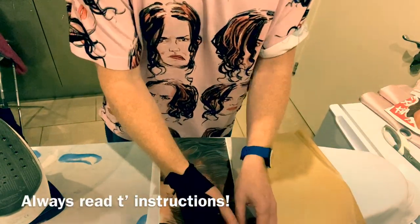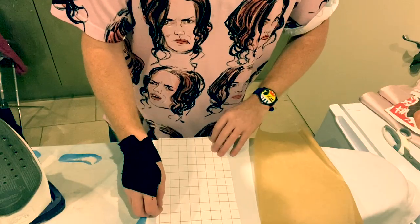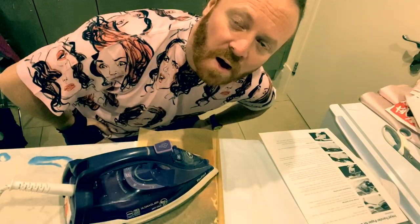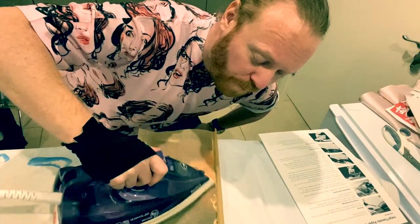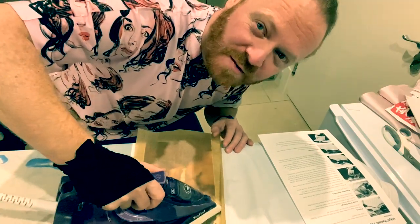Oh shit, it won't. Pull it off I think. Oh no, you do that don't you? That way. Did it totally wrong. So what I did is I totally botched it up because I've got transfer for dark clothes, which is like a rubber transfer.